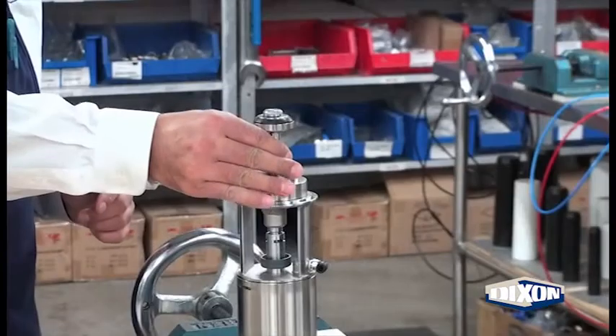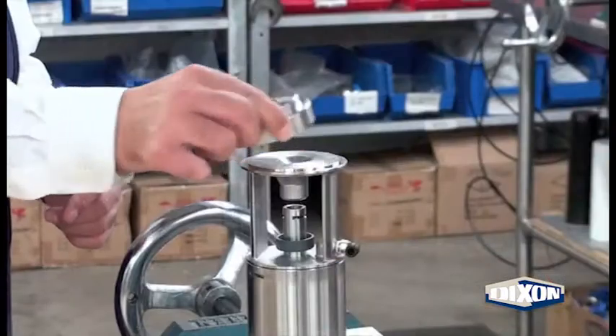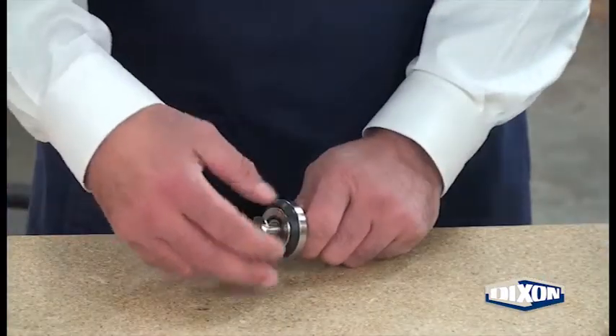Remove the u-clip. Remove the stem assembly and tank flange bottom cover from the adapter. Remove the seat bolt from the stem assembly.